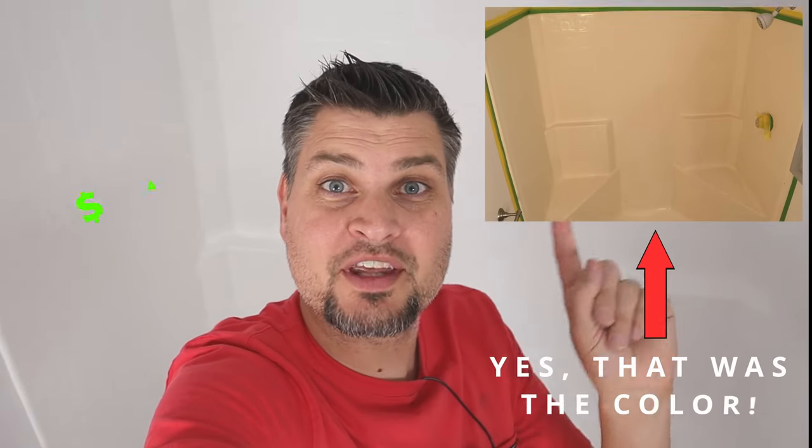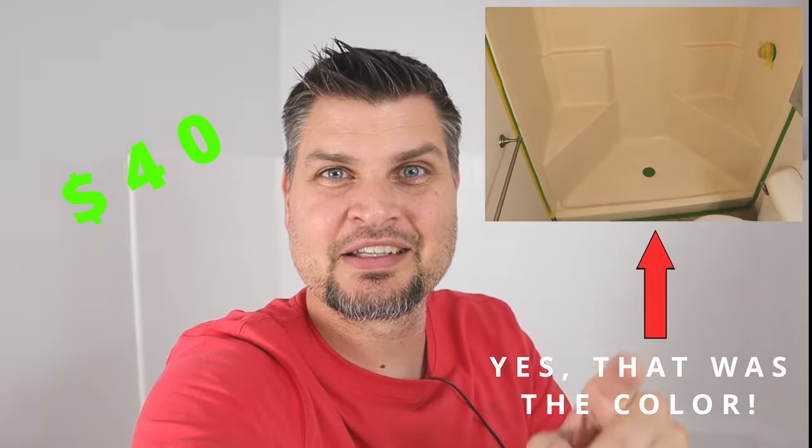Refurbished the shower with a $40 kit. Let me tell you how we did it.